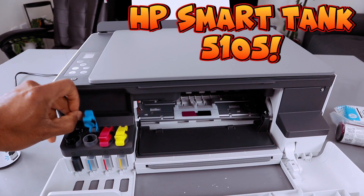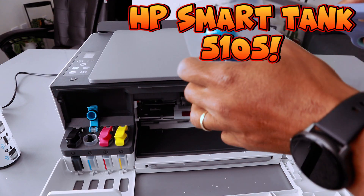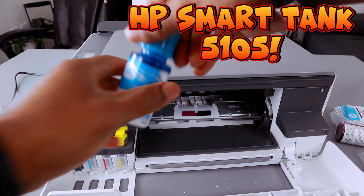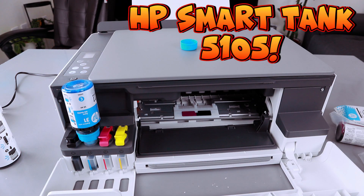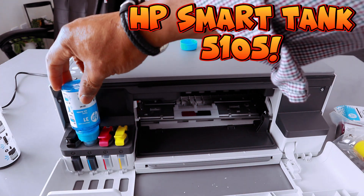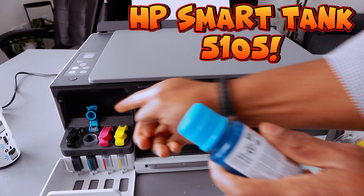Close the cap, then open cyan. Take the cyan bottle, open it up, push it down. Cyan is done.